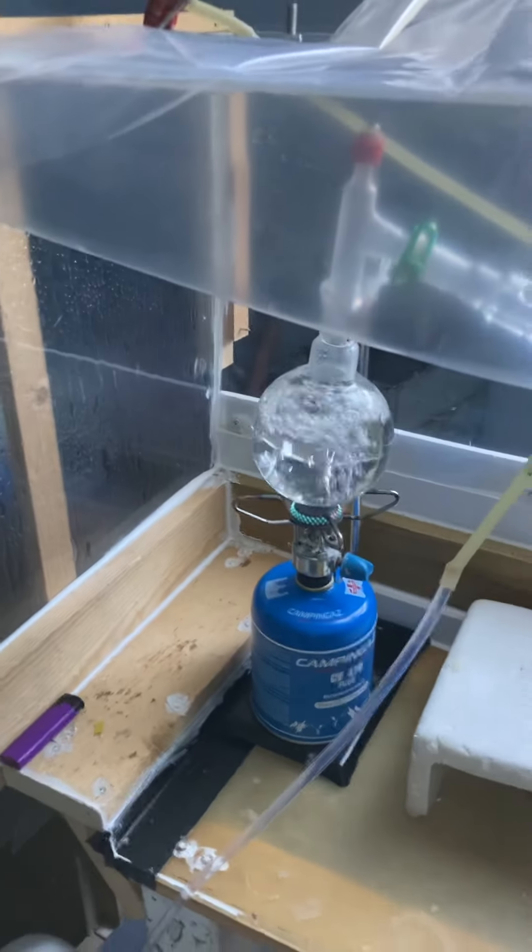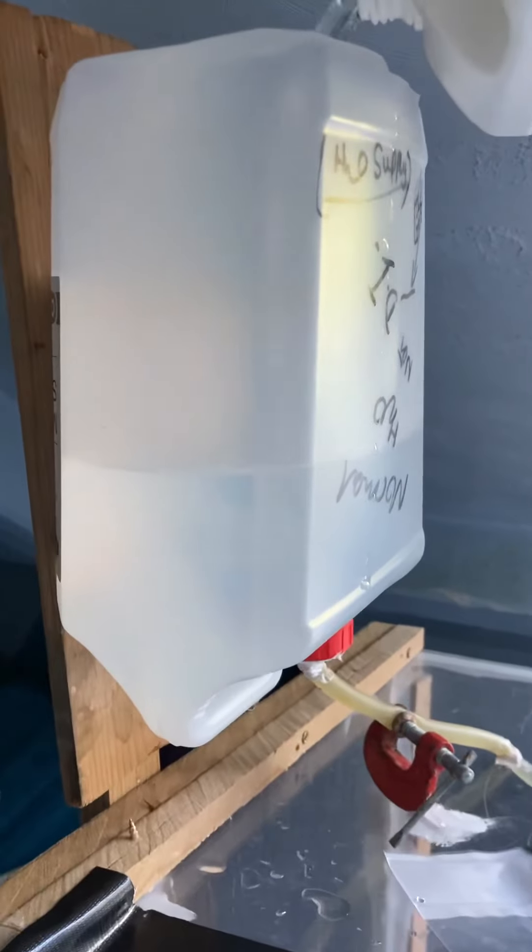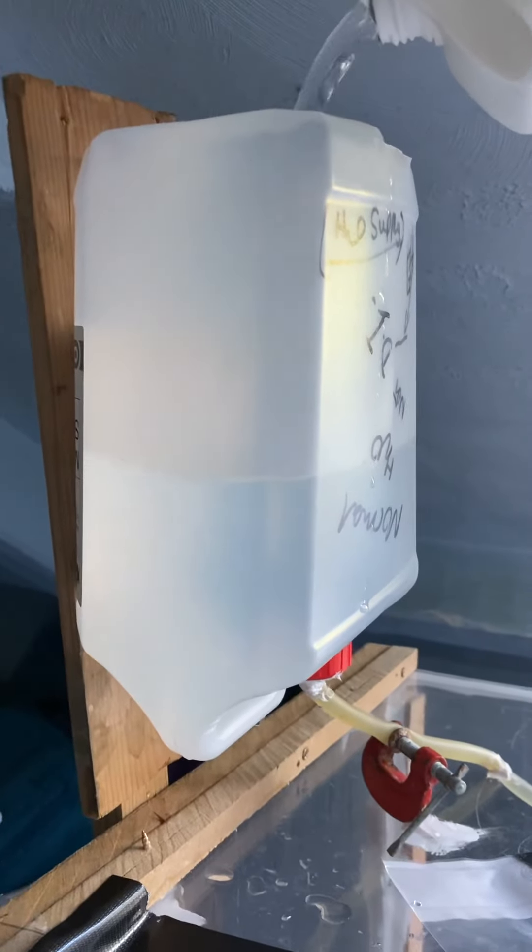So this is FumeHood version 3.0. Here's my water delivery system — this just gets filled up from the top.